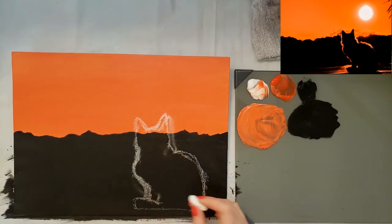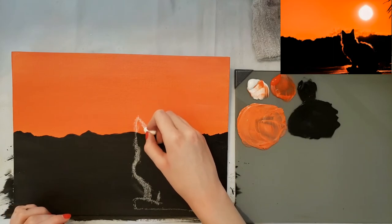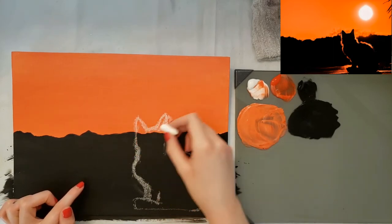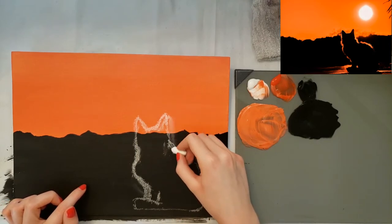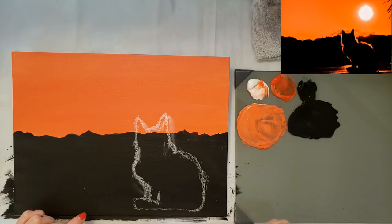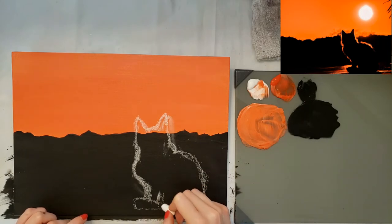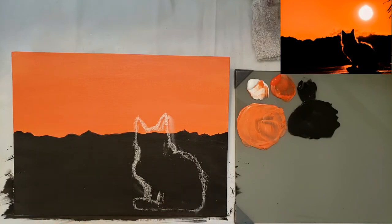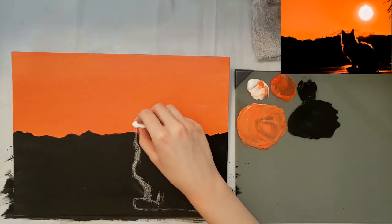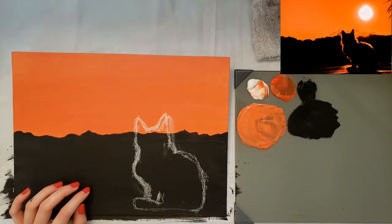You just kind of start from the middle and go over slightly. The head is kind of like two triangles with a line in between, then kind of rounded. Then his body comes around and down on both sides, and there's a little bit of light peeking through right in here where you're seeing the tail — so that's the basic cat shape there.